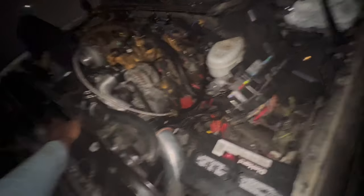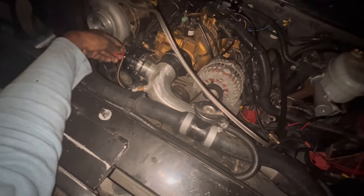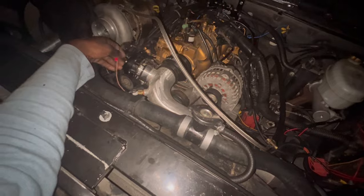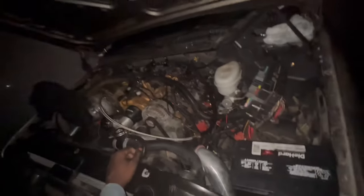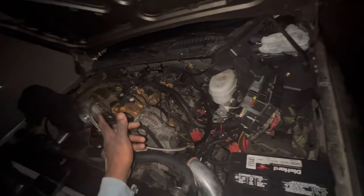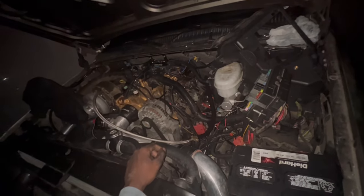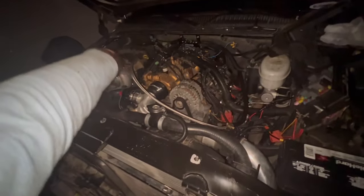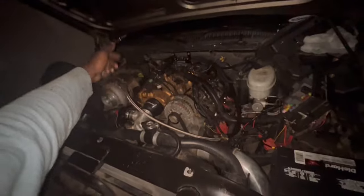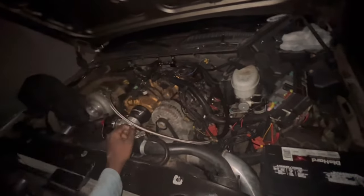I even redid my air intake. We deleted the MAF sensor temporarily. I'm going to use O2 sensors. I've got one from there to that bottom side right there, but I'm going to have to take that exhaust back off — where the bung is — and then put an O2 sensor on there.